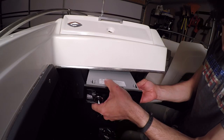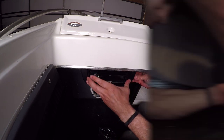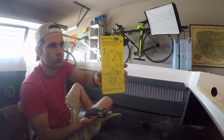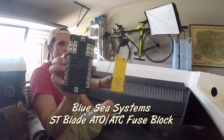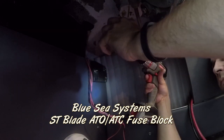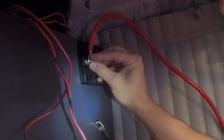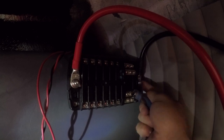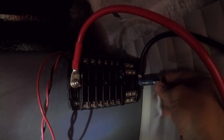Previously I showed how I installed a JVC head unit and Rockford Fosgate speakers in the boat. The next thing I wanted was a central connection point for all my 12-volt accessories, so I purchased a Blue Sea Systems ST Blade ATO/ATC fuse block — the 12-circuit model with a cover and positive and negative posts to connect to a battery. I mounted this fuse block under the dash on the starboard side, then installed two four-gauge marine grade wires running from the fuse block through the gunnel on the starboard side to the rear of the boat.